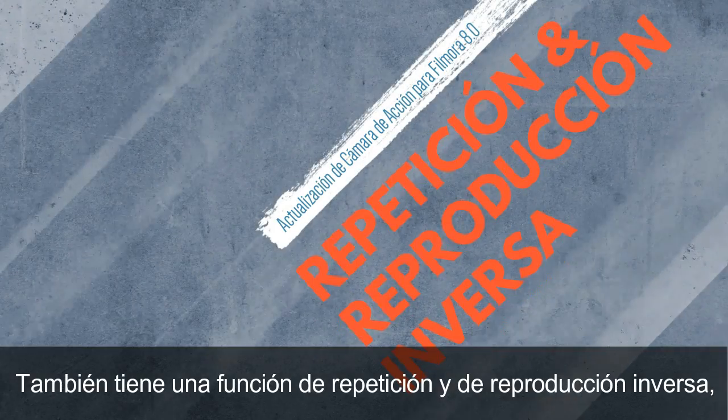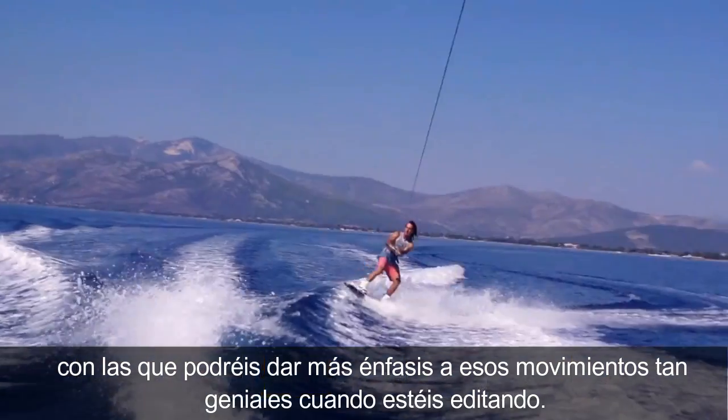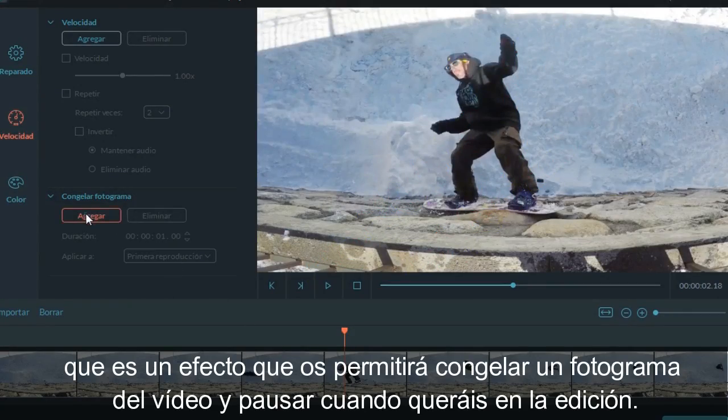It's got a replay function and reverse, which allows you to accentuate your tricks and moves in editing mode. One of my favorite new features is the freeze frame effect — it allows you to take a still from your video and pause on it while you edit.